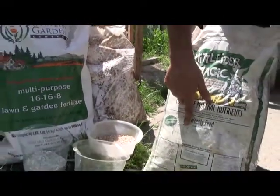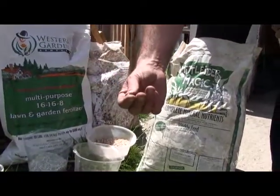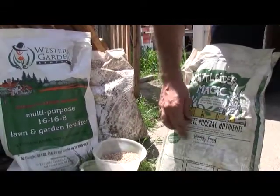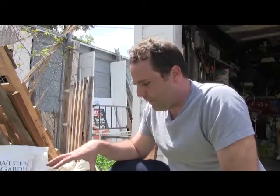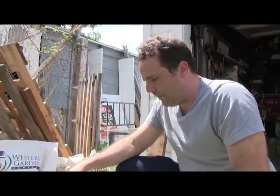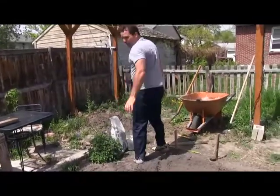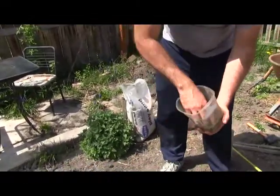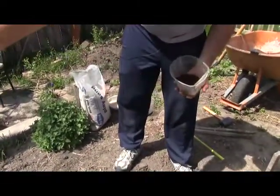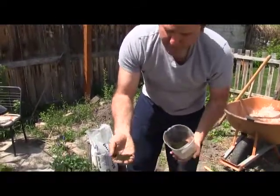Obviously plants need the most nitrogen, so the most prevalent ingredient is the nitrogen pellets that are water soluble. This summer I'm going to be doing half my garden using inorganic nutrients and the other half using organic gardening. This will be my organic bed.